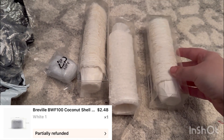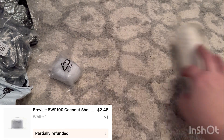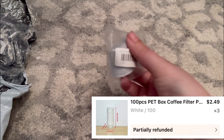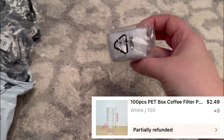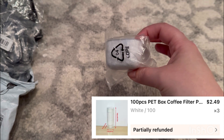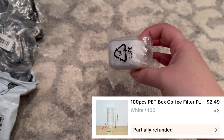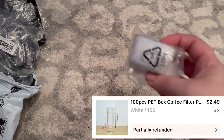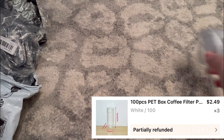I also got another one of these — it's the filter that you put in the Keurig machine itself. I try to change these every couple of months, and it was much cheaper on Temu as well, so I got one of those.